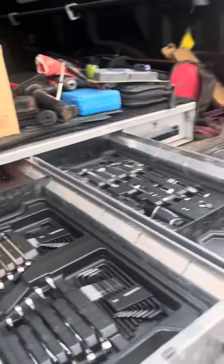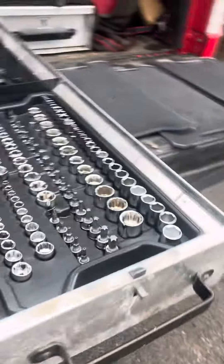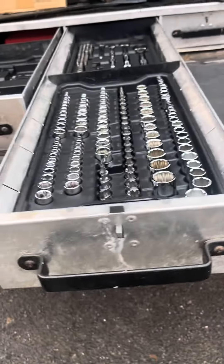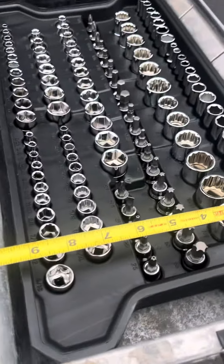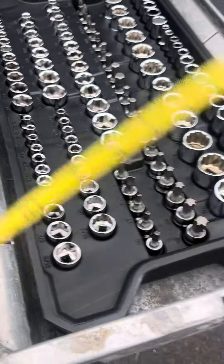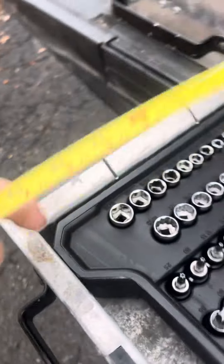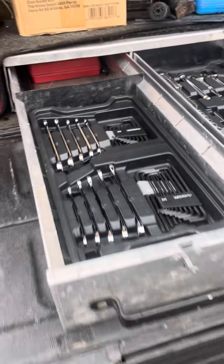So I saw this set advertised on their site and I could not find the actual dimensions of these trays anywhere. The Home Depot rep kept saying it was 20 by 15, which it's clearly not. These are actually right about nine and a half inches wide, and the overall width of the trays is 18 and a half inches — so if anybody needs that, there it is.